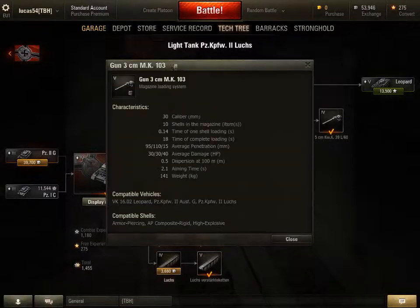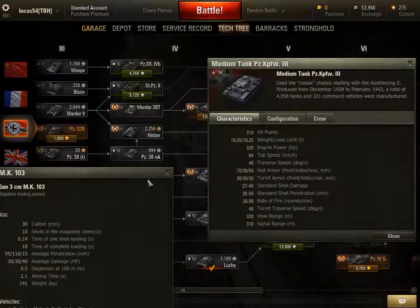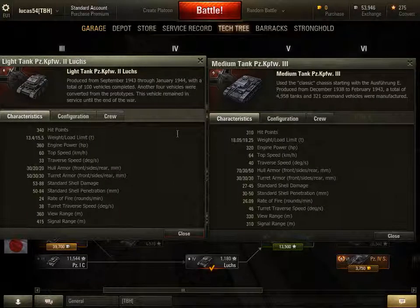Let's look at the guns for the Lux and for the Panzer IV. The Lux has 30 HP more, whereas the Panzer III has a larger load limit. The Panzer III has less horsepower but 4 km more top speed. Its traverse speed is 7 degrees per second more. Its hull armour is 70mm at the front and 30mm at the front for the turret. It has 45 average damage, 50mm average penetration, and 29.09 rounds per minute rate of fire. Turret traverse speed is 46 degrees per second, view range of 330m, and signal range of 310m.